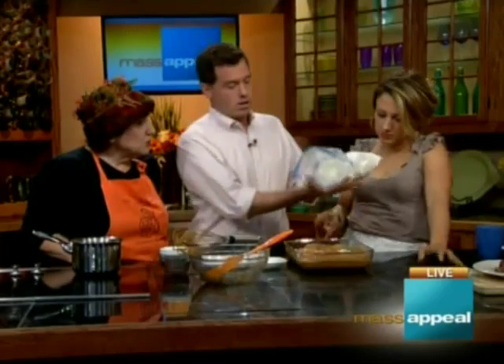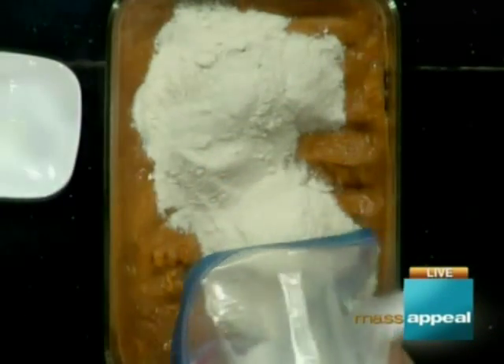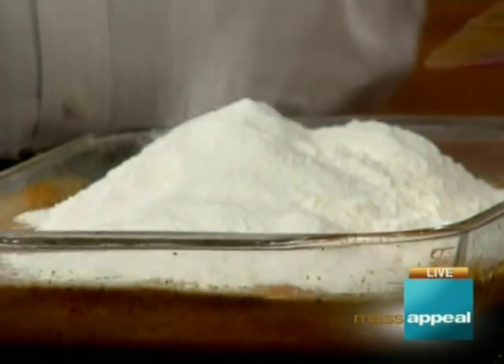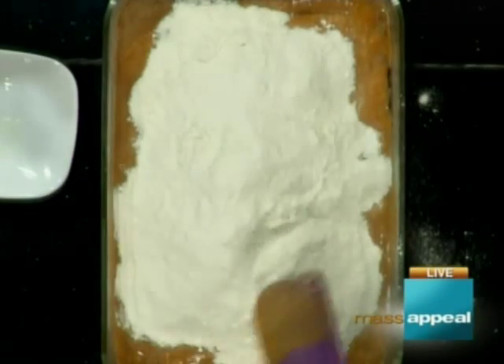If you wanted to, you could use a spice cake to get more spices in there, or DIY a spice mix. I put in a lot more spice in the bottom than the original recipe called for — we're not mixing this in, just dumping it on top.